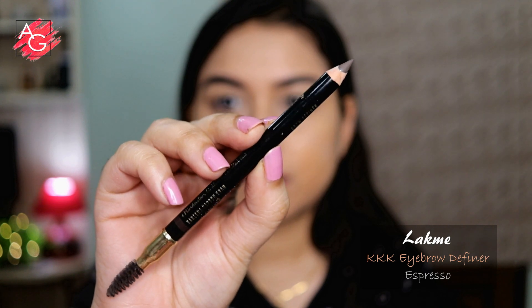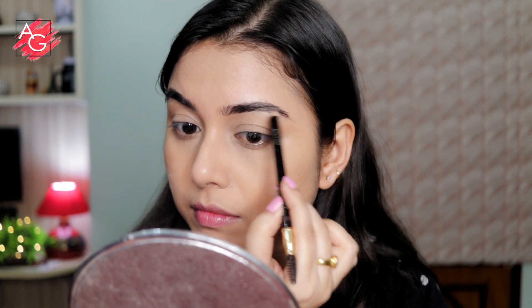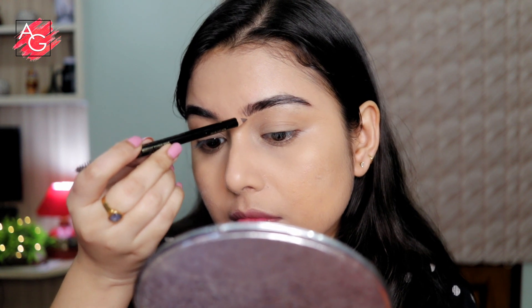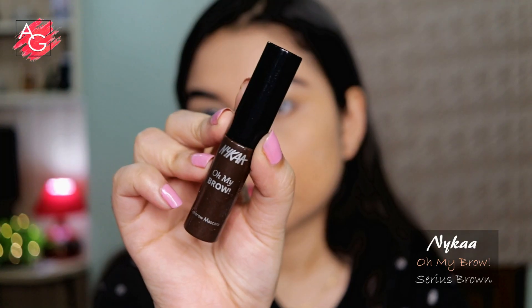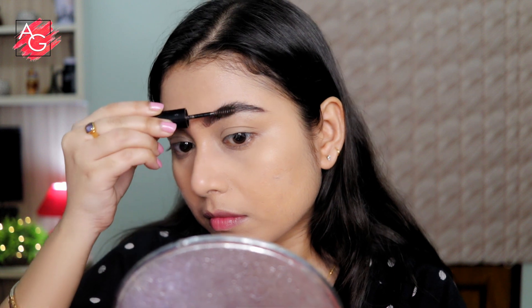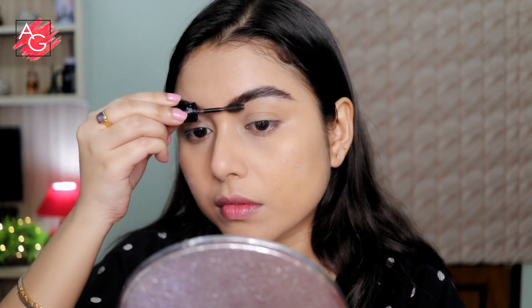Now let's move on to the brows. She has beautiful, bushy, feathery, yet natural looking brows, and to mimic that I'm using this pencil — I used to love this back in 2019. I'll link everything in the description box below. Then I'm using a brow gel to give my brows that bushy, feathery look. I really like this brow gel lately.